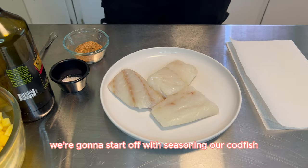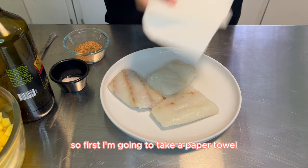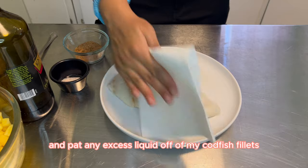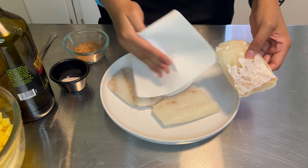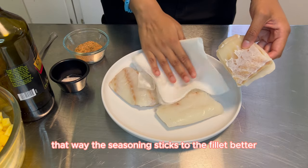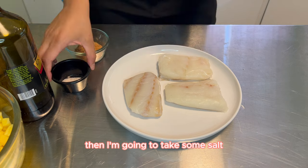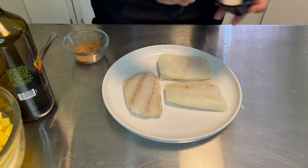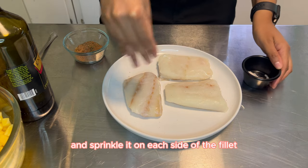To begin this recipe, we're going to start off with seasoning our codfish. First, I'm going to take a paper towel and pat any excess liquid off of my codfish fillets. That way the seasoning sticks to the fillet better. Then I'm going to take some salt and sprinkle it on each side of the fillet.